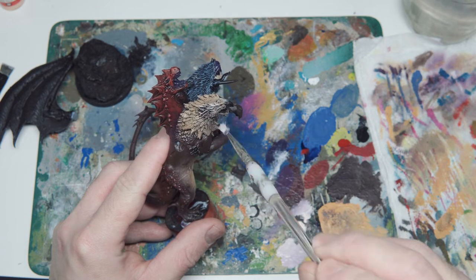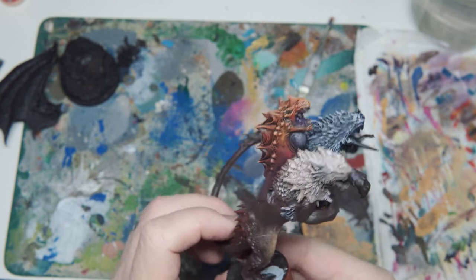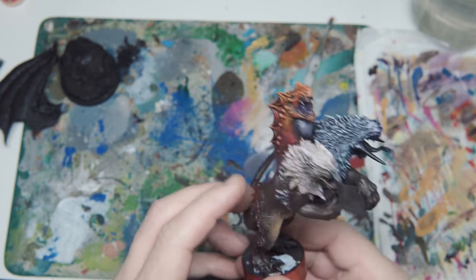Once I've done that, this is what we get. The level of detail and the print on this model, combined with the technique of drybrushing, has got me to this position in way under an hour. As for the wings, I've gone for red.